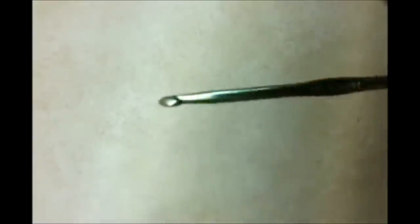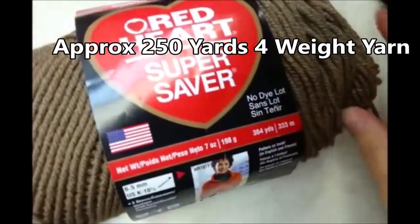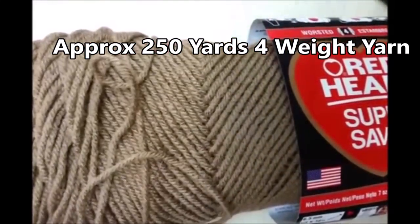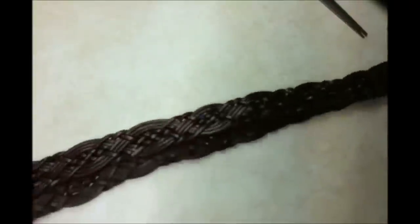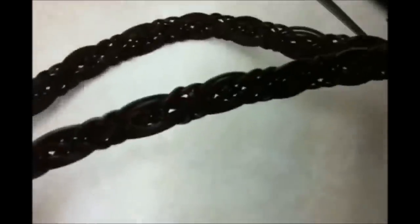For this project you're going to need a size 5.5mm crochet hook and I'm using Red Heart Super Saver. It's a worsted weight acrylic, and then you're going to need a belt that I'm going to use later for the handle. I just picked this belt up at the resale shop for like $0.50.